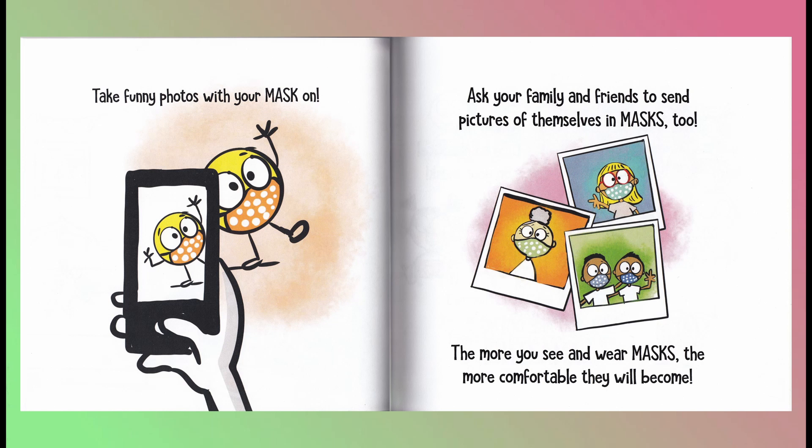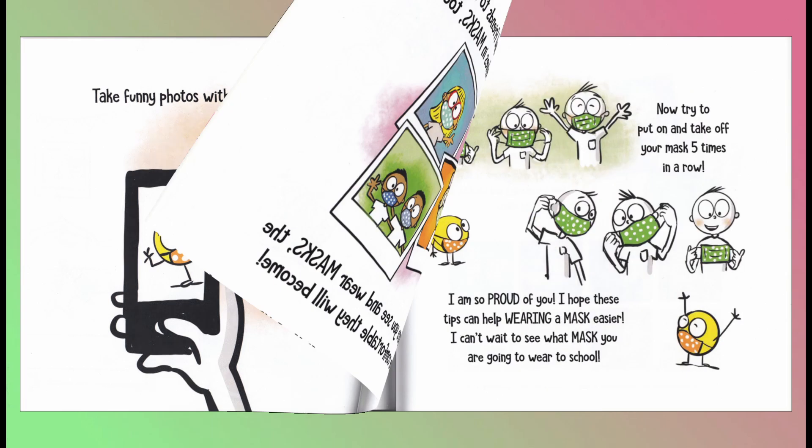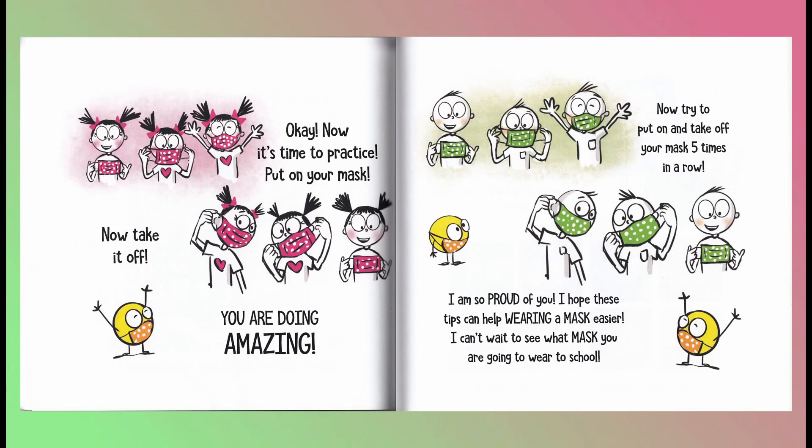Ask your family and friends to send pictures of themselves in masks too. The more you see and wear masks, the more comfortable they will become. Now it's time to practice. Put on your mask. Now take it off! You are doing amazing! Now try to put on and take off your mask five times in a row. I am so proud of you! I hope these tips can help make wearing a mask easier. I can't wait to see what mask you are going to wear to school!